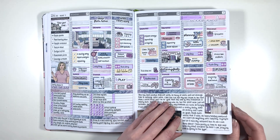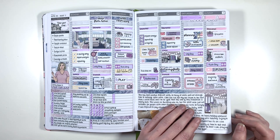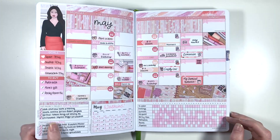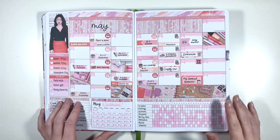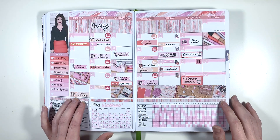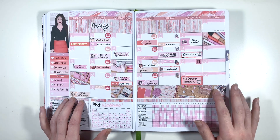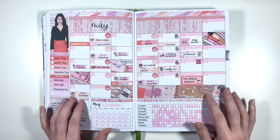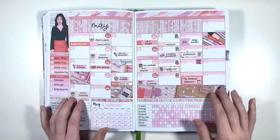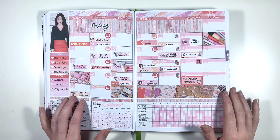Moving into May - the reason I'm skipping all of the monthly reflections is because they're really personal, so they're not going on the internet. May is light pink in my mind, and I started using some of my jelly roll pens to bring a little bit of sparkle into my planner spreads. It's a six-week month so it's a bit squished up, but I'm quite happy with how this one turned out - I had the right combination of box covers and washi.